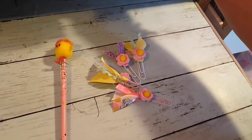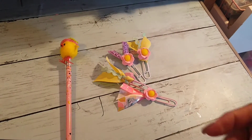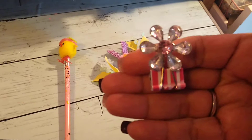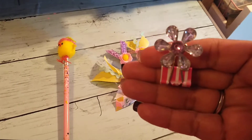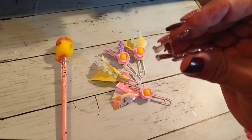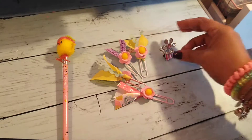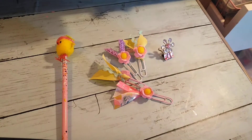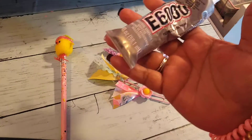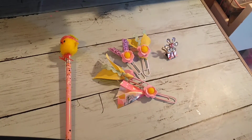I did some of these as well. I found those in my stash — I know those were from Michael's — and I added them on here. They clip on real easily. I used E6000; that's the only thing I used on my clips.